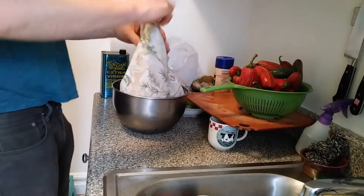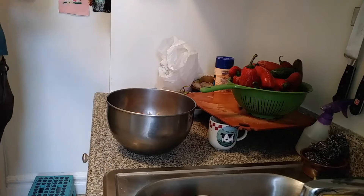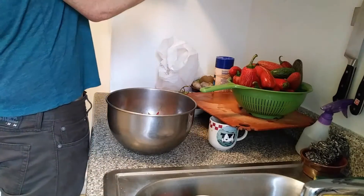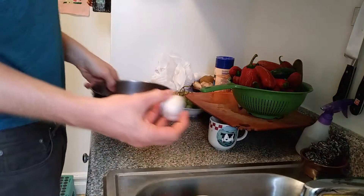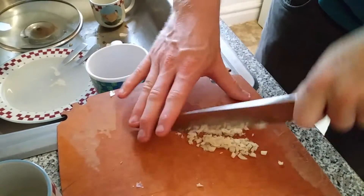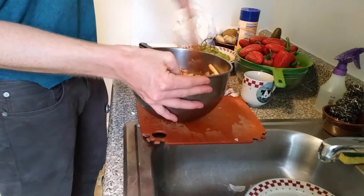Put all of these into a bowl. Drizzle a little bit of olive oil on them. I am a big fan of cumin, paprika. I don't have garlic powder, so I have to chop some fresh garlic. Put that garlic in there and toss this all around. Make sure everything gets well mixed.